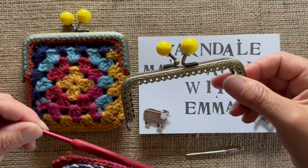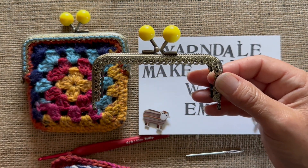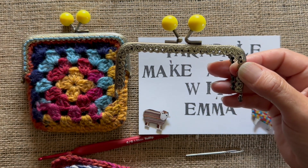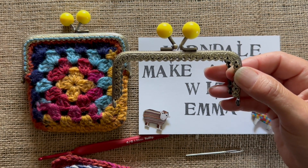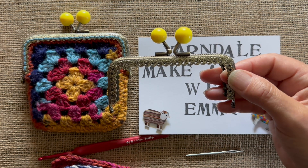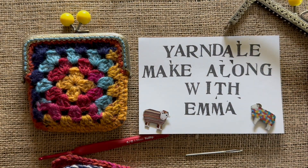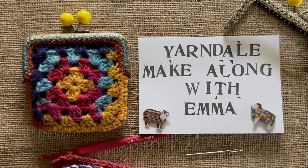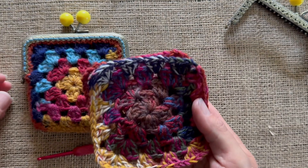You'll also need a purse clasp - there are all sorts of different ones you can buy. This was just from my local haberdashery and it measures ten, ten and a half centimetres across. A four-round granny square, whatever your tension, pretty much should fit that because you can either stretch it or it will fit okay. I'm not going to show you how to make the granny square today because there's really detailed instruction in our week of grannies - you need to hop over and watch the video on the classic granny square. When you've got your two granny squares, I'll show you how to transform them.